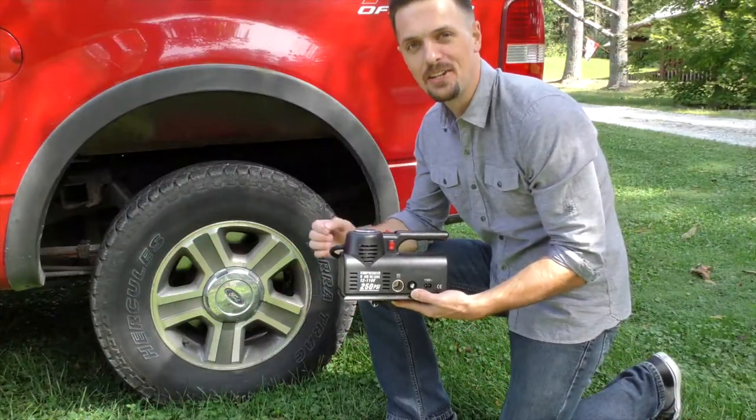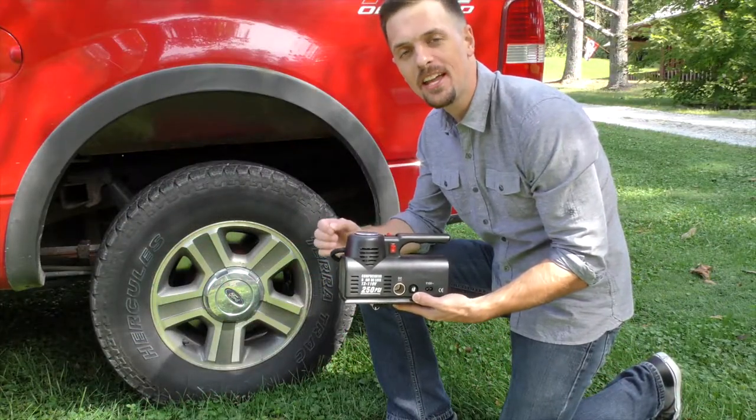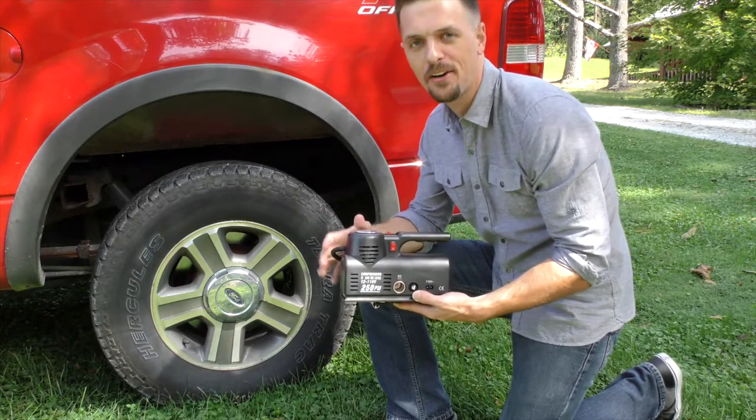So for power and convenience, choose the Airzone MX218 Portable Air Compressor.